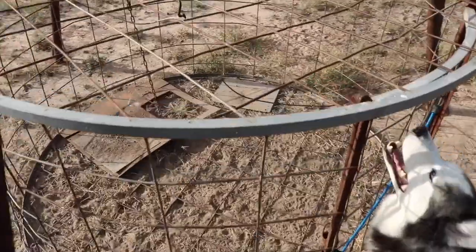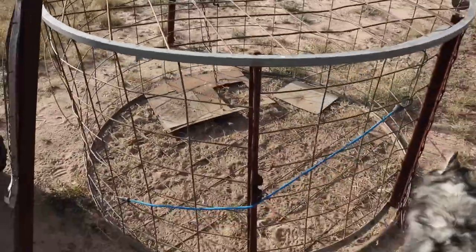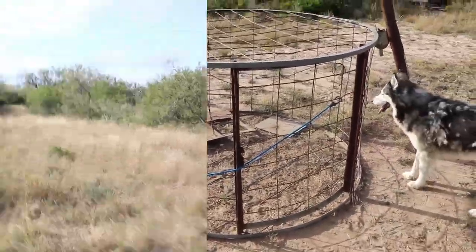Let's go ahead and jump over to the other one — it's a little bit bigger, it's a big rectangle trap. Let's take a look at that one.